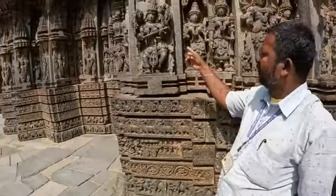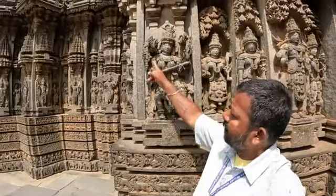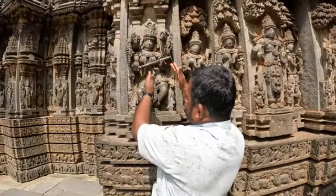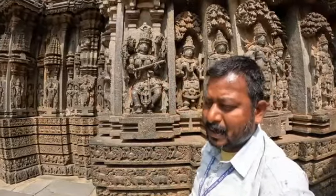She is Goddess Saraswati, holding Veena musical instruments, holding a Tala Patra palm leaf, holding a peacock feather, and a lekhan stick and pen. Her name is Tribhanga Saraswati. Tribhanga means the face is on one side, the navel is the second side, the legs on the third side — Bharatanatyam Indian classical dance style.